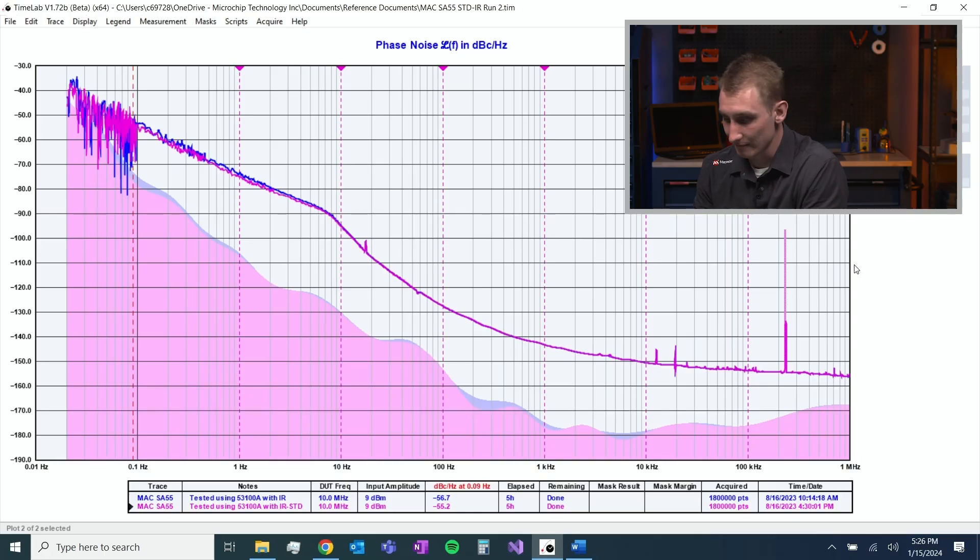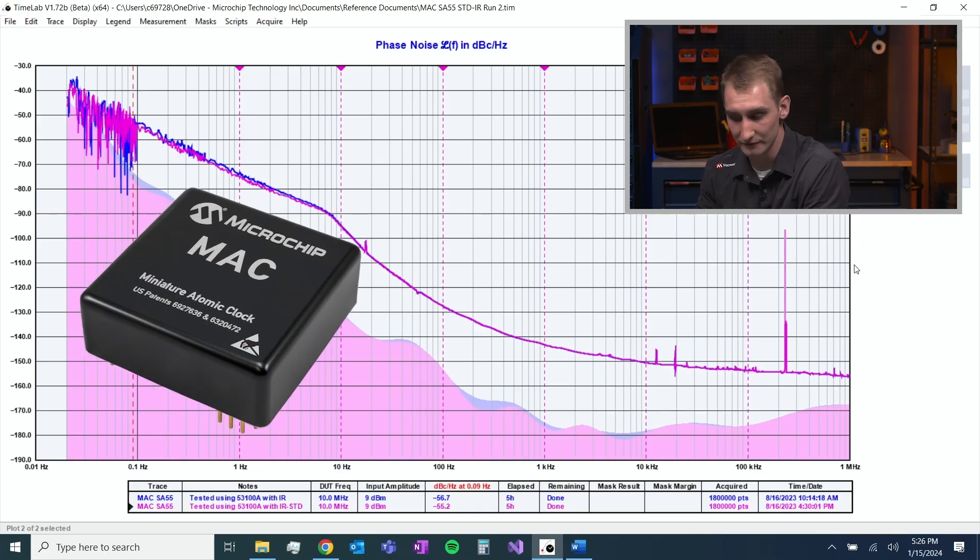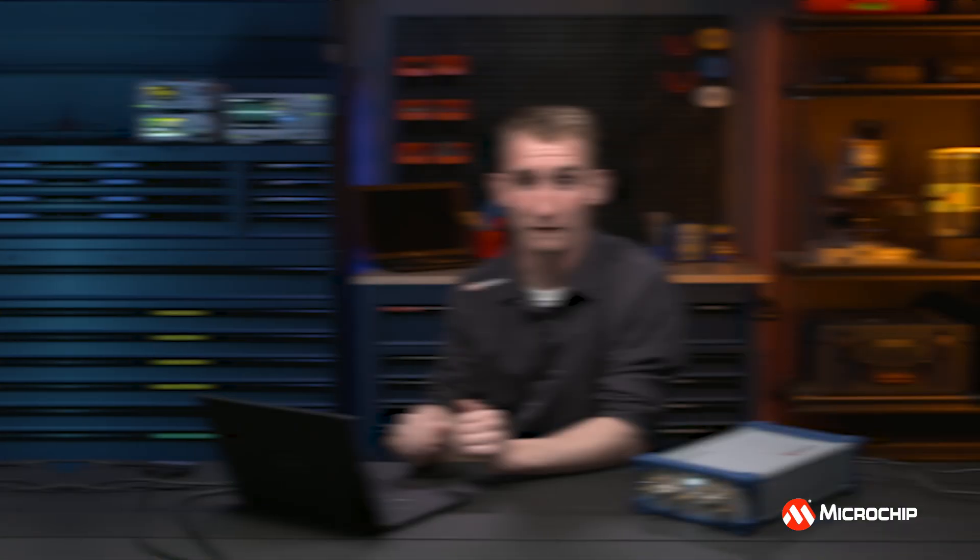Let's look at the difference in TimeLab. Here I have two traces of the exact same miniature atomic clock SA55 — it's a rubidium clock with great frequency accuracy — but the phase noise plot is about exactly the same. We're going to be getting our phase noise measurements pretty much from the internal OCXOs. That's where you're going to get your low phase noise that you want to measure against, but we'll see the difference when we start to look at our other metrics.